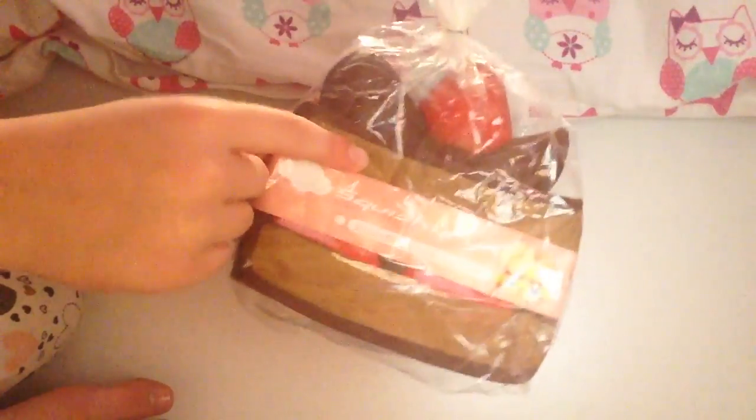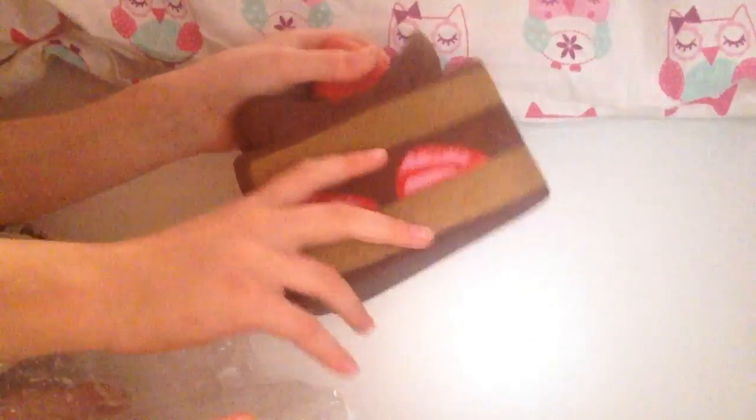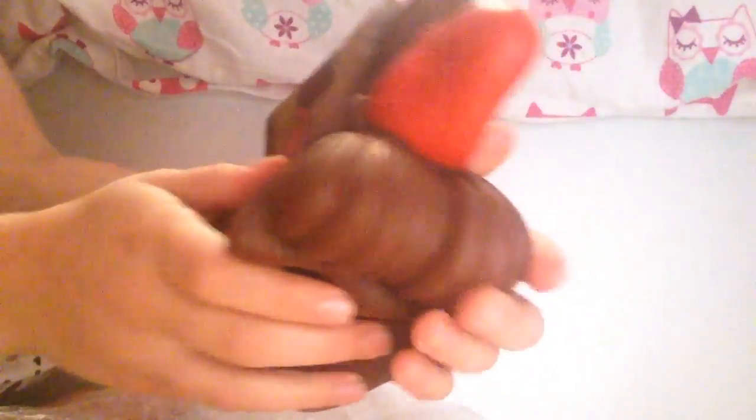The last squishy I have is the Squishy Fun strawberry shortcake — it's really big. Let me unwrap it. This one is actually really hard to unwrap. When you get it, it comes with a wrapper that's not part of the design, so you can just take it off. It's really soft and smooth, and the cake smells of both strawberry and chocolate all at once. I just keep wanting to squish the strawberry — I love the icing, the detail makes it look so yummy.